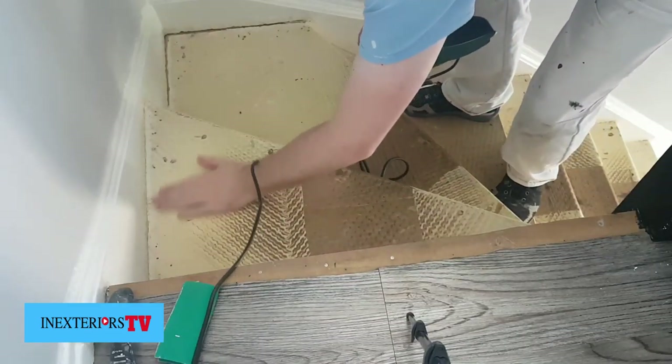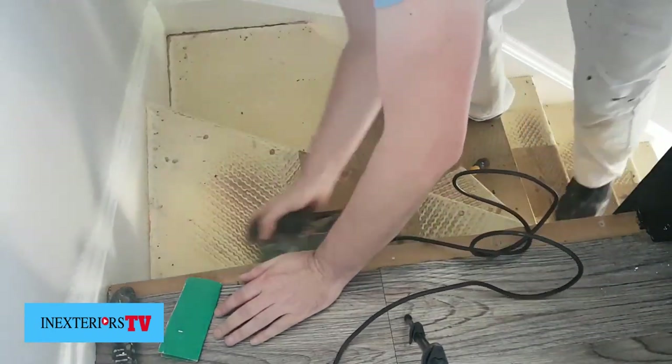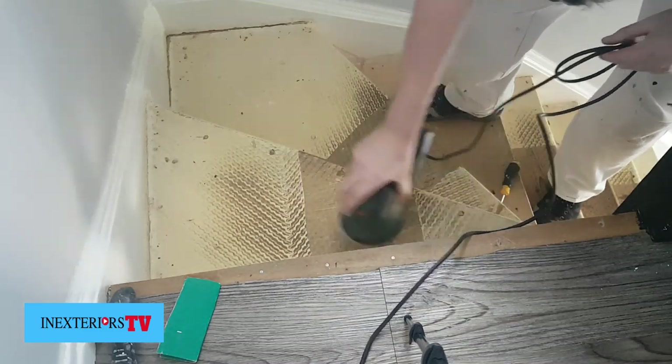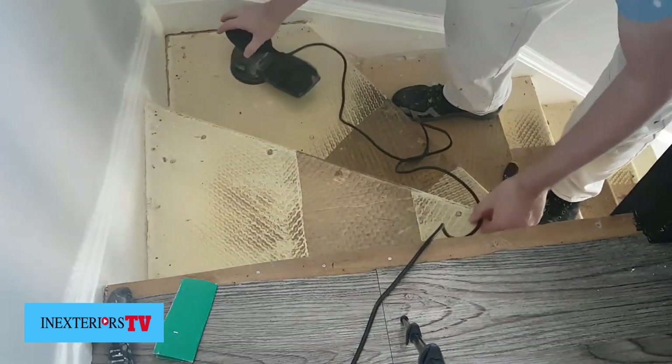Before you start sanding, it's always a good idea to double check you haven't left any nails in. I've got an 80 grit piece of sandpaper on the orbital sander, and I've also got a separate bit of 80 grit sandpaper that I use to sand the places where the electric sander can't get to.